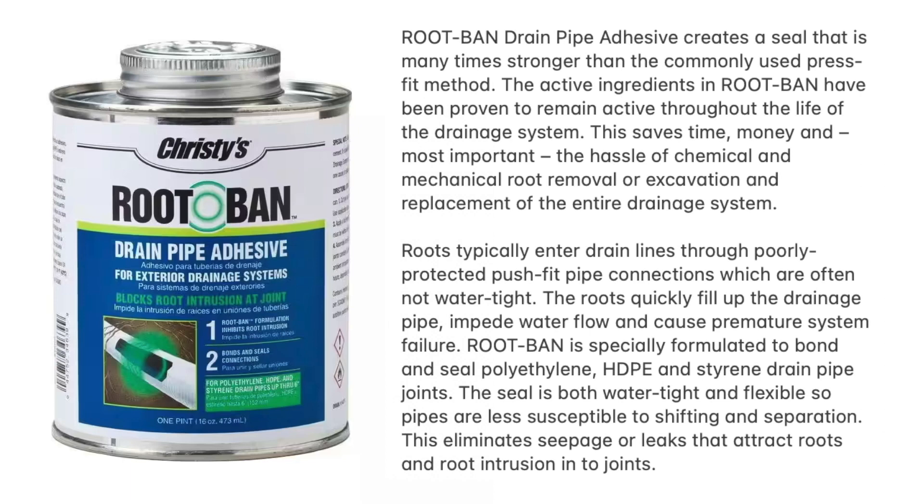Christy's Rootband Drain Pipe Adhesive creates a seal that is many times stronger than the commonly used press fit method. The active ingredients in Rootband have been proven to remain active throughout the life of the drainage system. This saves time, money, and most importantly, the hassle of chemical and mechanical root removal or excavation and replacement of the entire drainage system. Roots typically enter drain lines through poorly protected push fit pipe connections, which are often not watertight. The roots quickly fill up the drainage pipe, impede water flow, and cause premature system failure. Rootband is specifically formulated to bond and seal polyethylene, HDPE, and styrene drainage pipe joints. The seal is both watertight and flexible, so pipes are less susceptible to shifting and separation, eliminating seepage or leaks that attract root intrusion into the joints.